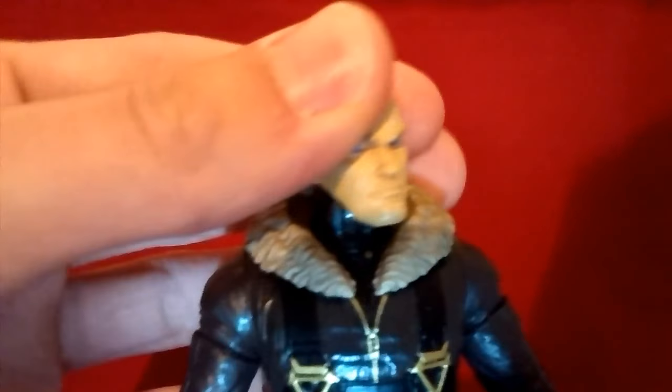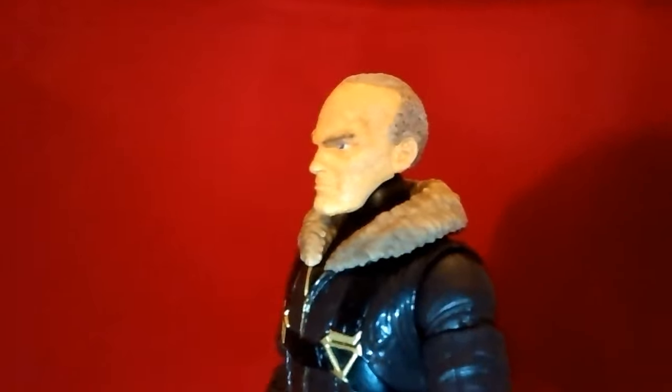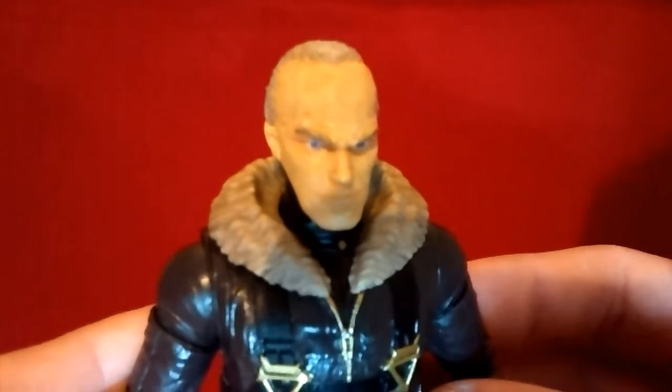I did as best as I could to make this Punisher head look like Michael Keaton, and I think the end result turned out rather decent. It kind of looks like the actor.